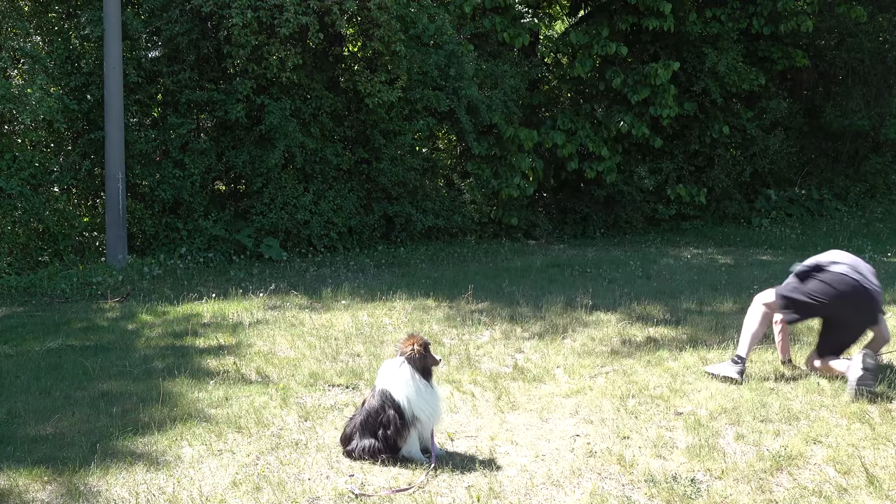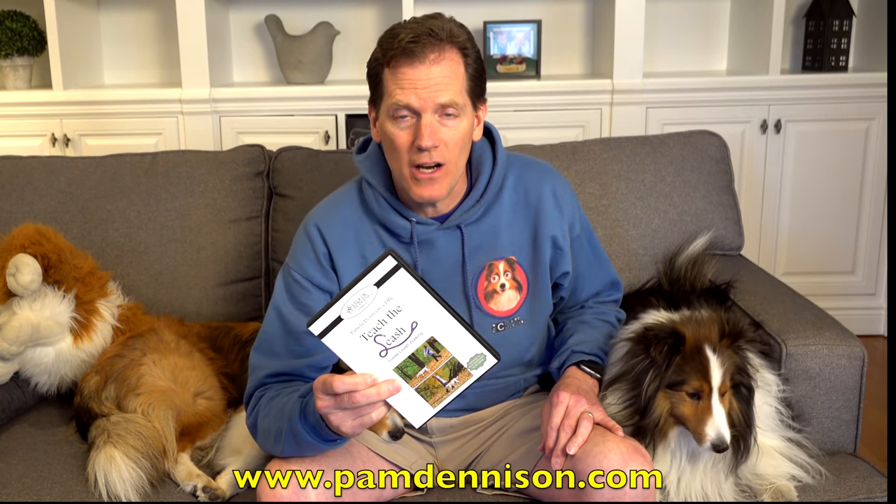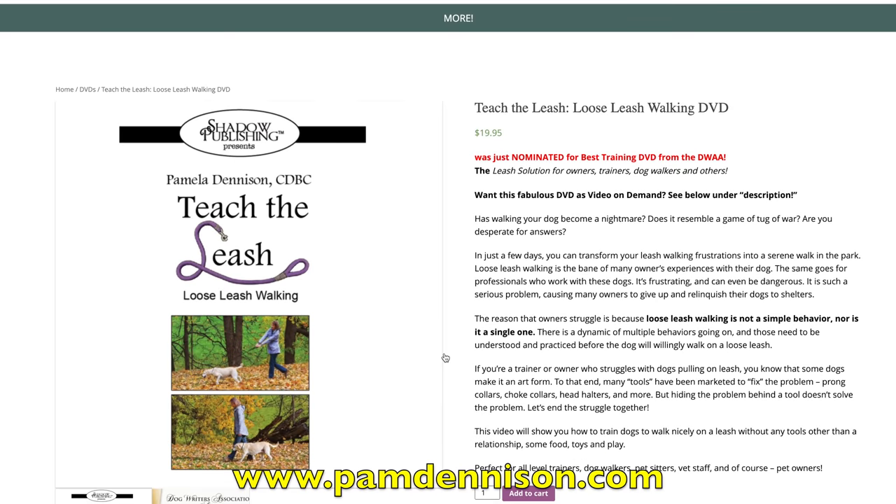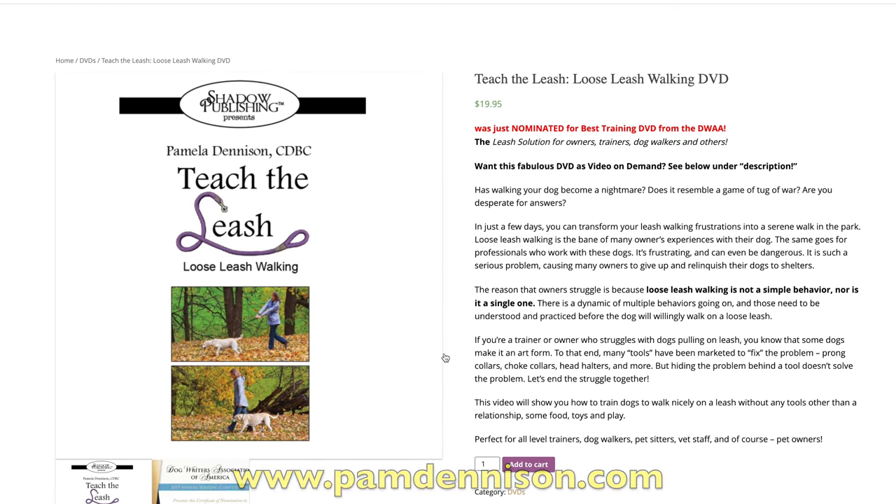'Hey everybody, bloopers are on the way. However, if you would like to teach your dog to walk on a leash without damaging your arm, then do what Cricket here did. Go to PamDenison.com and pick up your copy of Teach the Leash. She's a professional dog trainer and founder of Positive Dogs. You can get your own copy of the award-nominated video, and in the process, you get to keep your arm in its socket.'